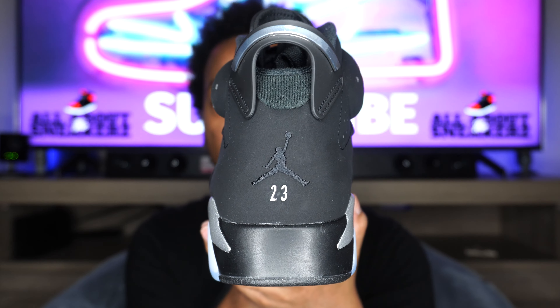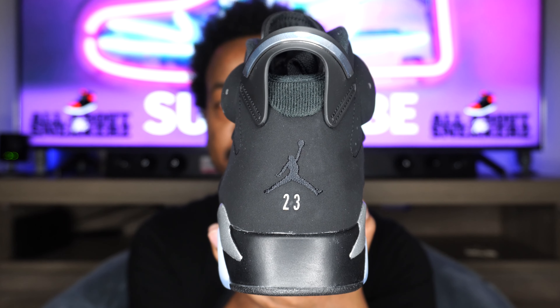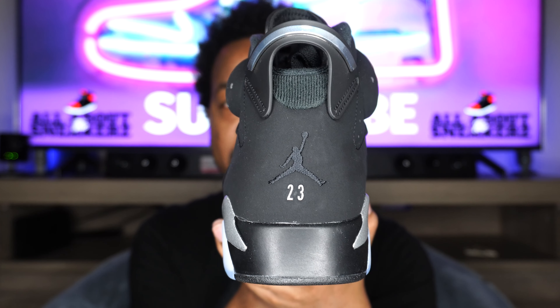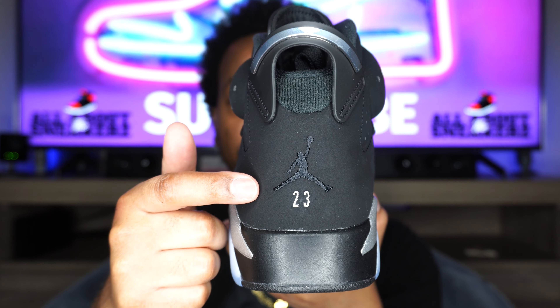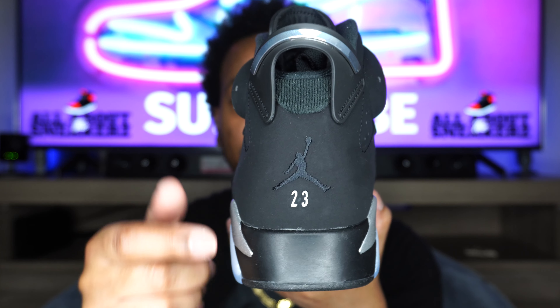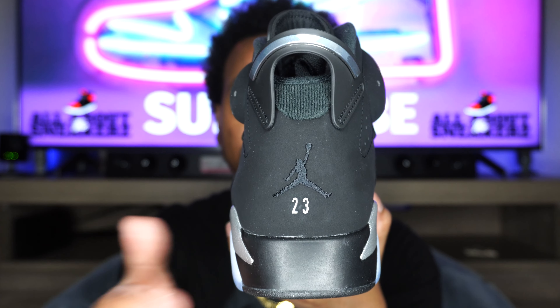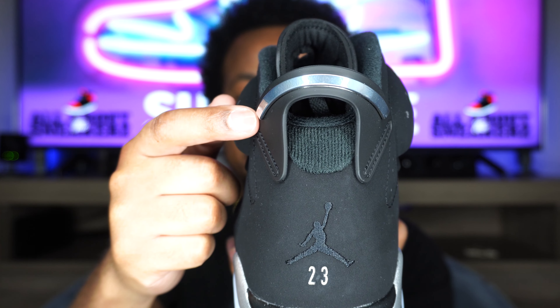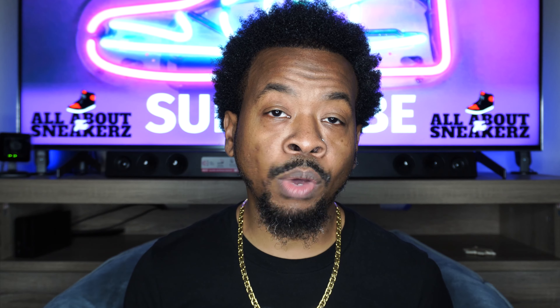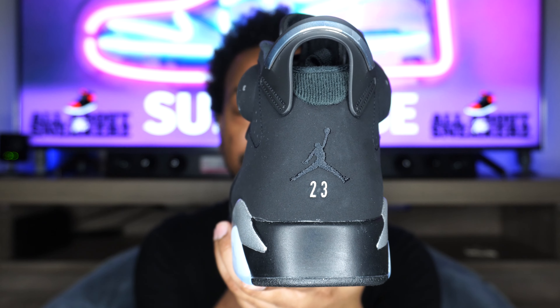Moving on to the rear of the sneaker — all black going up the back. We also get a blacked-out Jumpman 23 underneath in that same plastic-like Metallic Silver material as the Jumpman on the shroud. I did notice on GS pairs, this only had a black Jumpman on the back stitched — it did not have the 23, and some people were let down about that. I don't think it's a bad look, I actually like it better minus the 23, but I'm not opposed to having the 23 there. We do get a blacked-out spoiler with the Metallic Silver strip going over the top. Comment below and let me know what you guys think about the 23 on the back — do you prefer that or not?